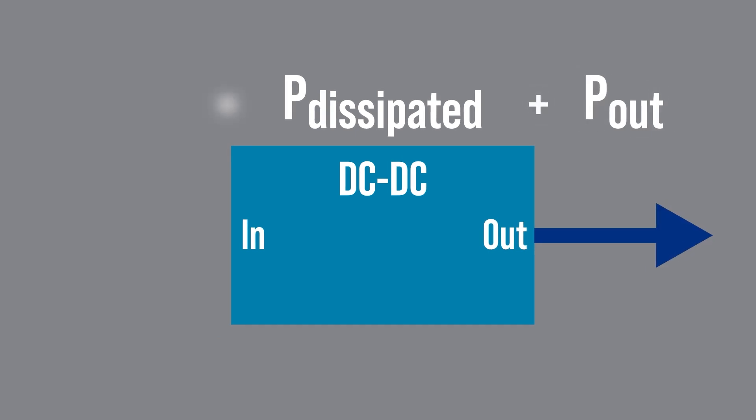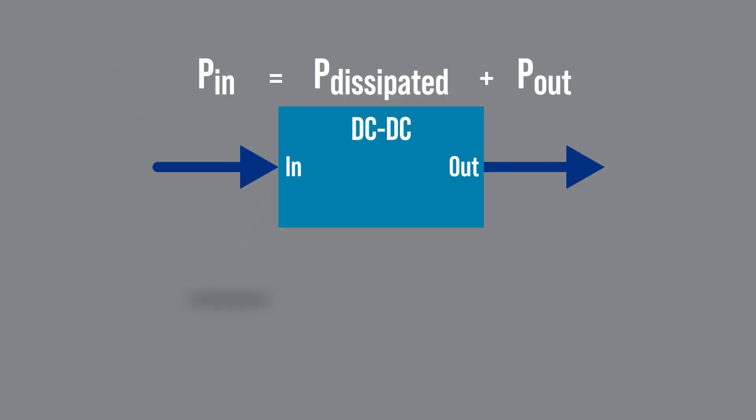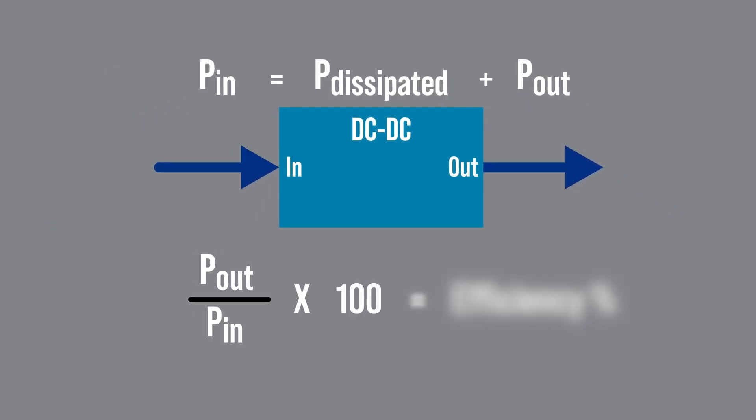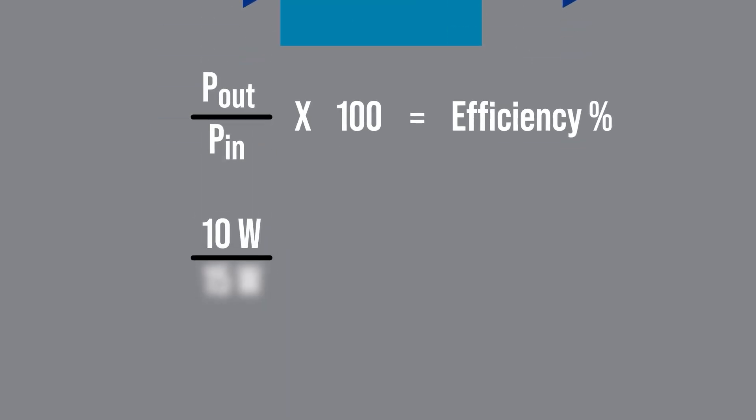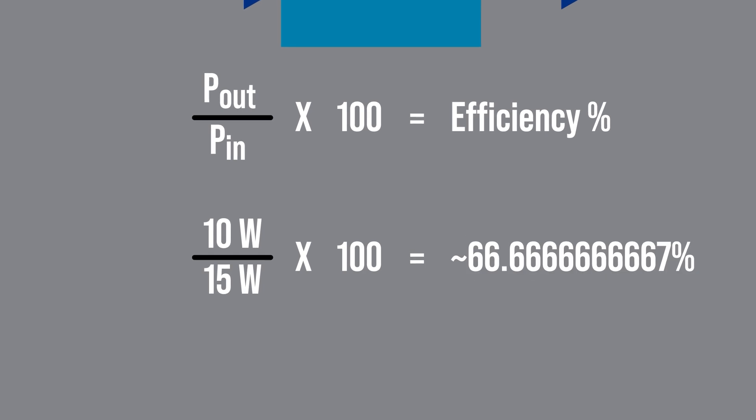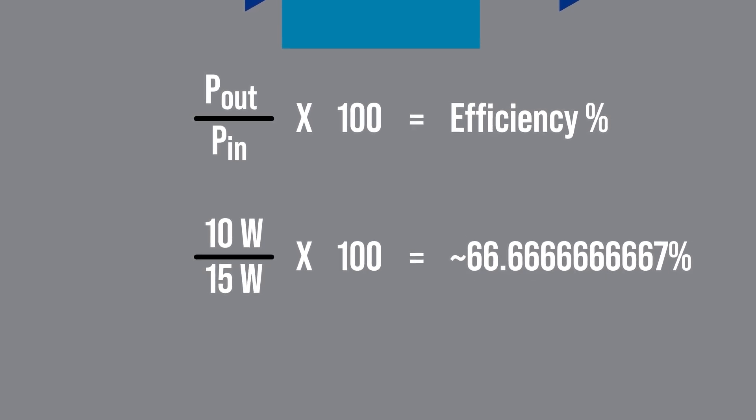All DC to DC converters dissipate some power. That plus the power out equals the power in. Dividing the two and then multiplying by 100 determines the efficiency in percentage. For example, 10 watts out while putting 15 watts in means the efficiency is 66%, which is pretty terrible. Seriously, power supply designers strive for a number in the high 90s, like 95 to 97%.